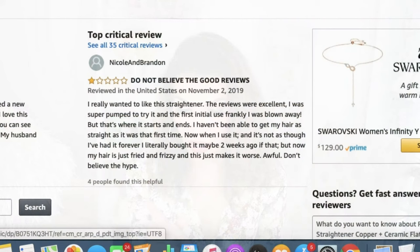But there is also this review — the top critical review is one star and it says, 'Do not believe the good reviews.' The reviewer says she really wanted to like this straightener. The reviews were excellent and she was super pumped to try it. On first initial use, frankly, she was blown away — but that's where it starts and ends.